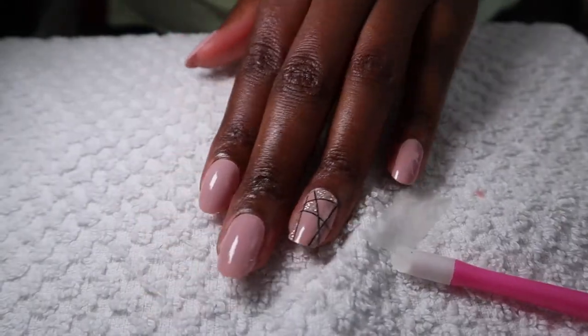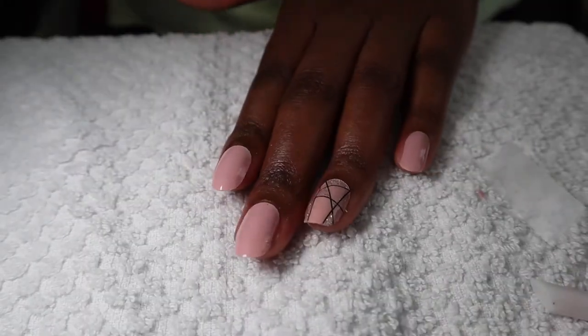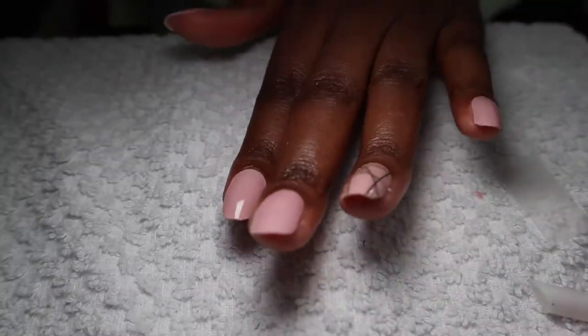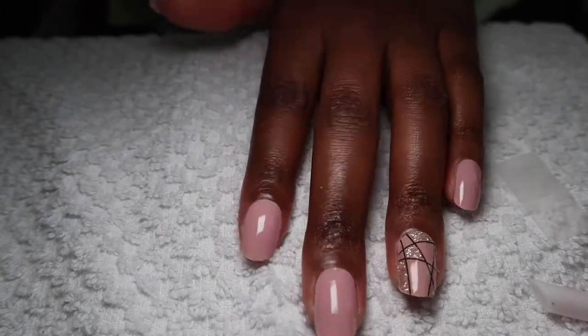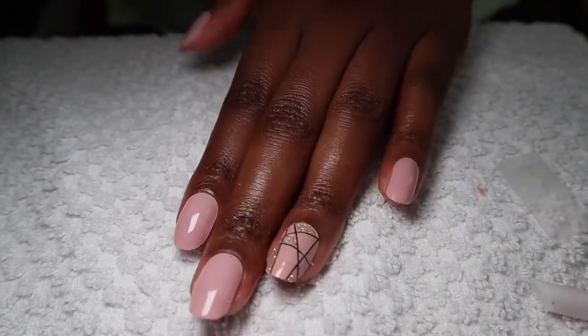I ended up finishing my left hand. I'm moving the light around so you can see how the nails look. I have to say the plain ones were much easier to apply than this glitter one right here. I'm gonna go ahead and do the same on the right hand, which might be challenging because I am right-handed.